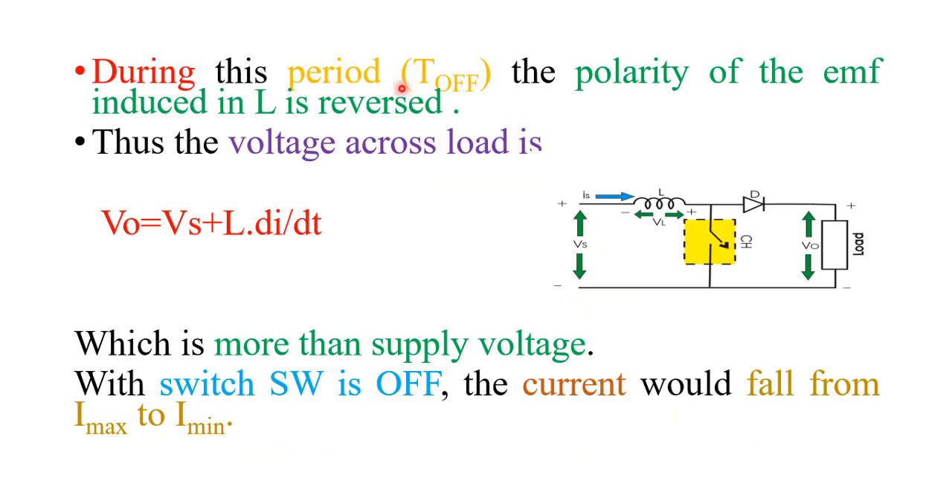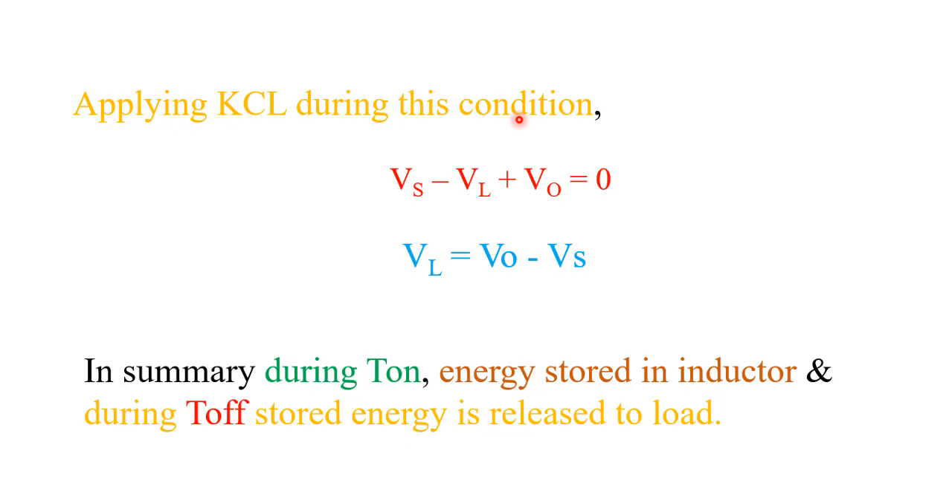During the turn-off period, when the chopper is opened, the polarity across the inductor reverses — this terminal becomes negative and this becomes positive. The output voltage across the load is: V_output = Vs + VL, or VL = L·di/dt, which is greater than the supply voltage, and the current through the inductor falls from maximum to minimum. Applying KVL during this condition, we get: VL = V_output − Vs. During turn-on time the inductor stores energy, and during turn-off time the inductor releases energy.